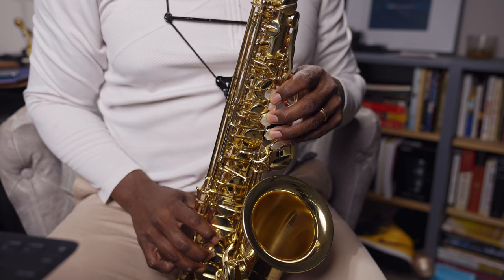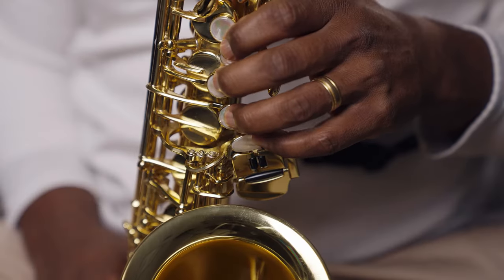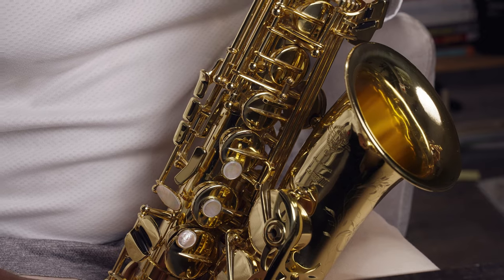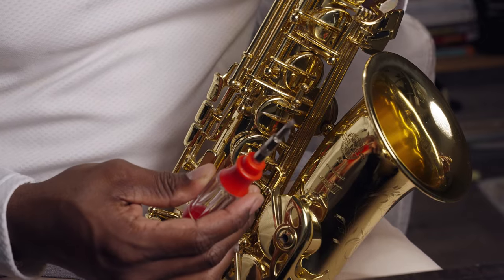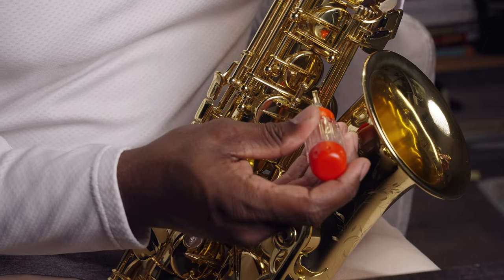Here's a simple test you can try at home. Start by playing a low D and tap your G sharp key. Remember, if this screw is regulated correctly, your G sharp key should not open because your right hand is down. So as you're pressing down your G sharp key, do you hear any changes in the pitch or the timbre? If you hear any changes, the G sharp key is opening when it shouldn't be. What I would do is take a small flathead screwdriver and turn the screw clockwise to tighten it.